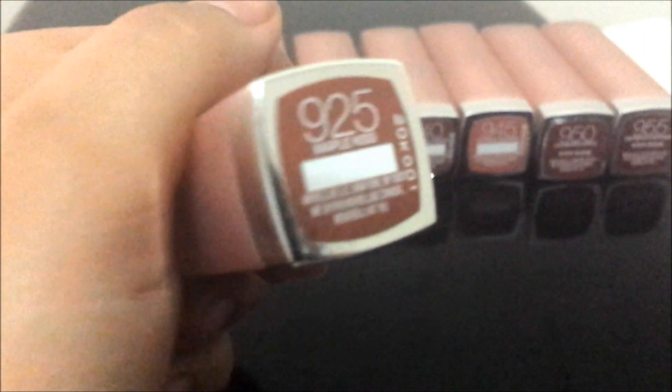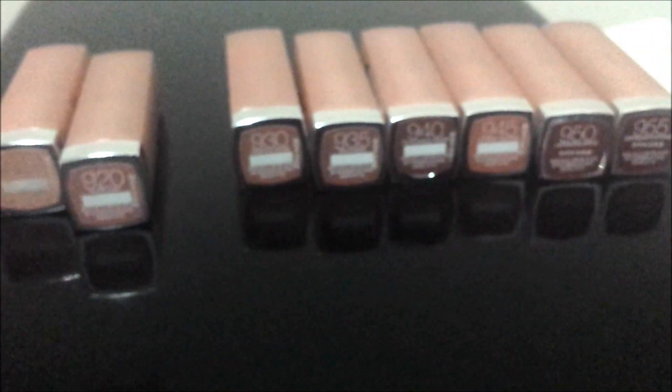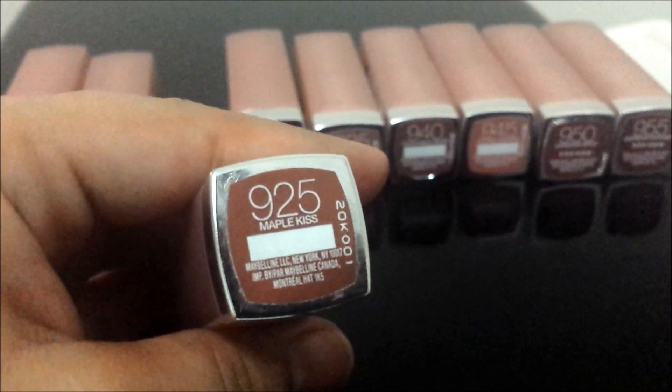On me, they are all warm toned, which is a very good advantage because I can wear any of these anytime because of the undertones of my skin.